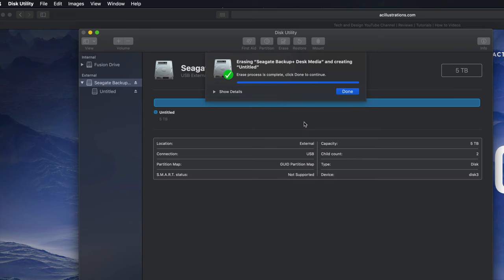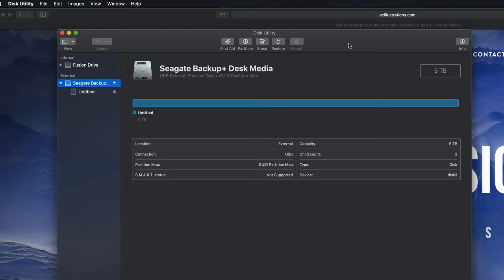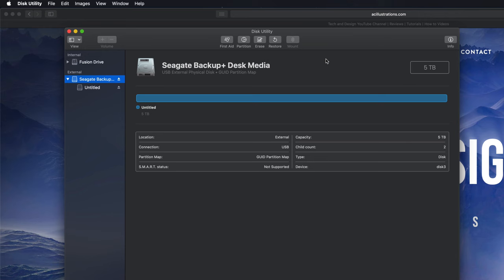If that's all you're looking for, that's it for this part - you can just go drag and drop stuff into your external hard drive and you're set. However, most of you want this to be a backup of your Mac, so we have to take this one step further. We can still make it compatible with Mac and PC, but if you're going to use Time Machine to back up your entire computer, it's best to format it in a slightly different way.